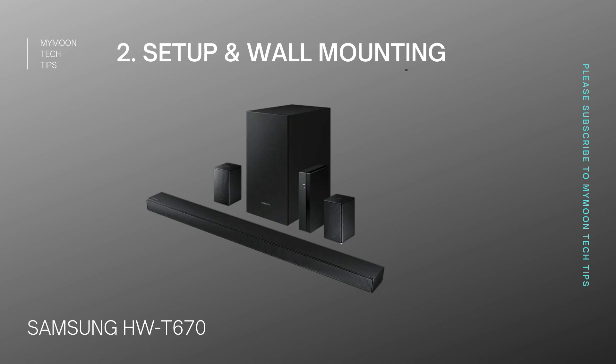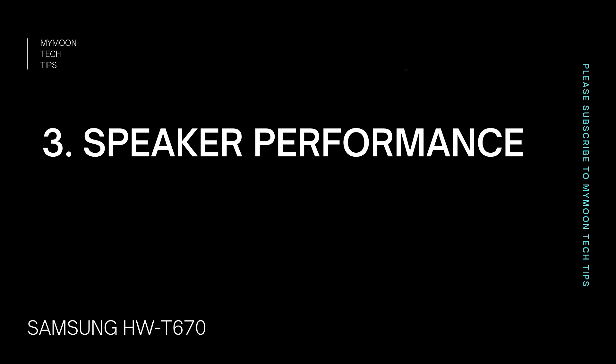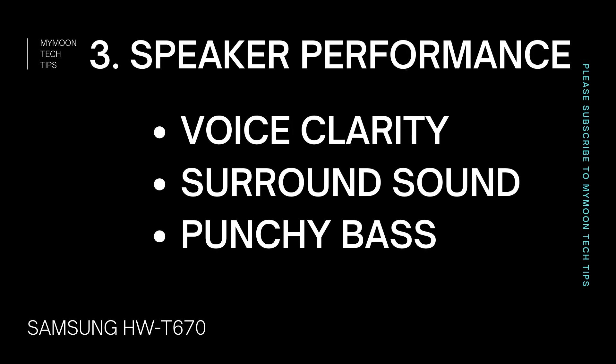Now let's move on to setup and wall mounting. Since this is a 5.1 soundbar with true wireless capability, the wall mounting is going to be a little bit tricky. Before buying the soundbar, make sure that this complex wall mounting option can be easily suited for your living room. The setup can be split into three categories: setting up the subwoofer, setting up the main unit, and setting up the rear speakers.